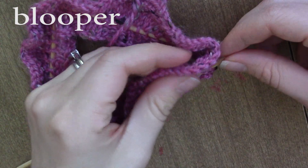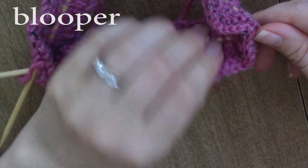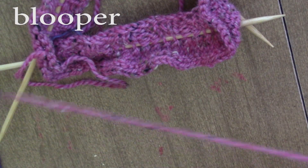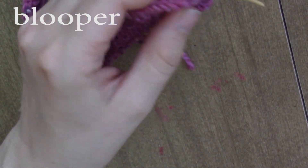So you want it to look like this when you start knitting — not like this. You want to make sure everything's on the right side.